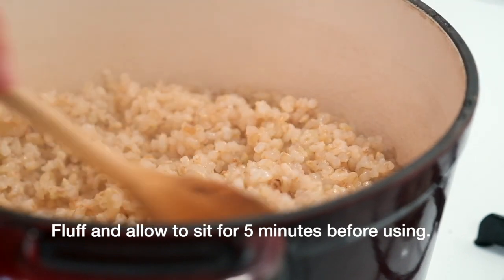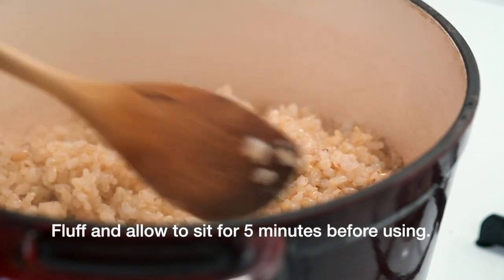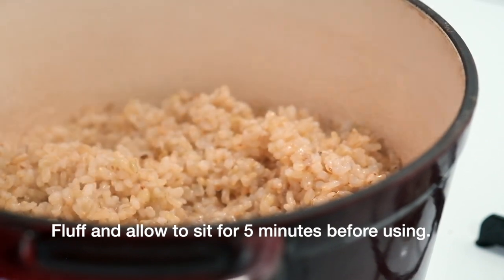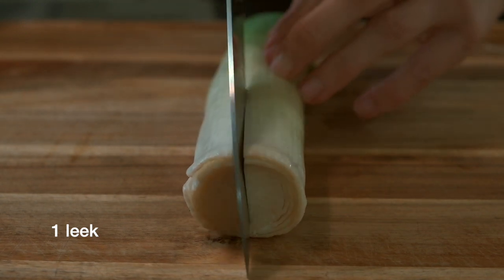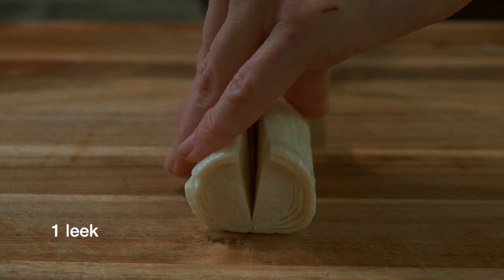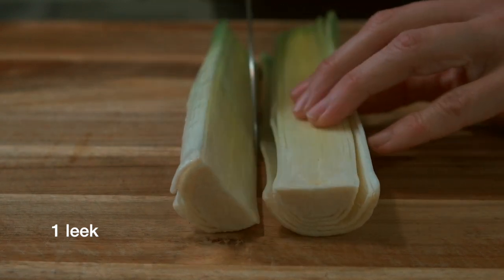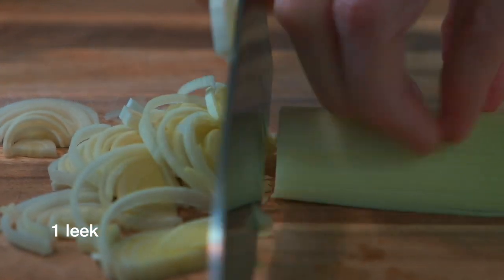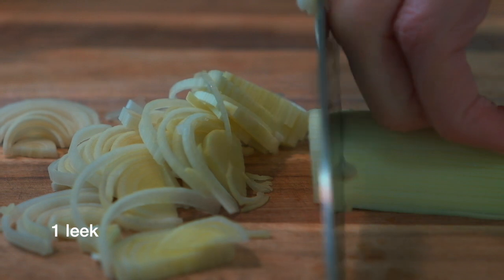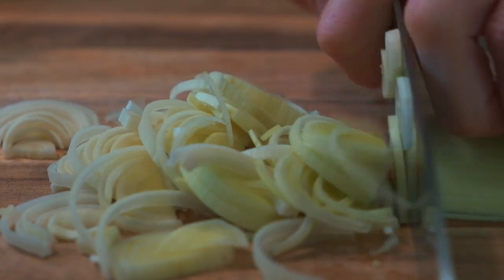Next we're going to need to prepare our vegetables for the risotto. Take one leek, wash it, and then split it lengthwise down the middle. Take each half and slice them into fine, thin half-moons. Do this to the whole leek and then set it aside until you're ready to cook the risotto.